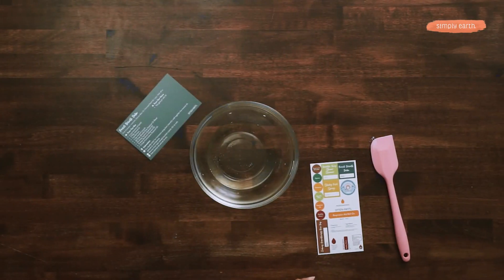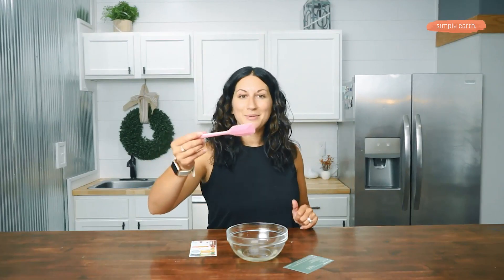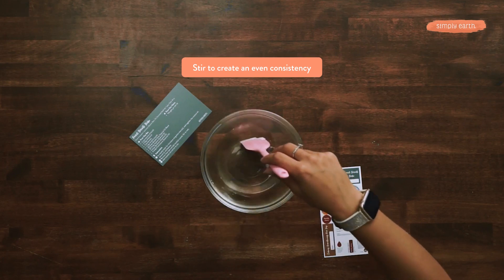Now that this is melted, I'm going to add half a teaspoon of our menthol crystals. I'm going to stir this all together, making sure that the menthol crystals are melting.